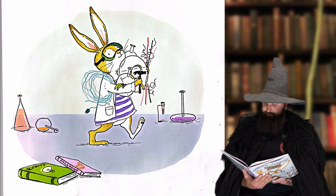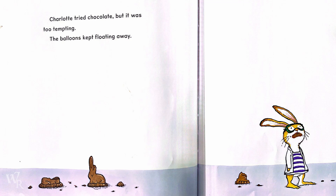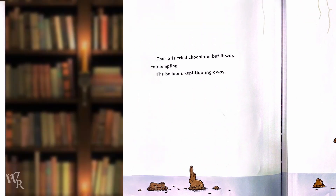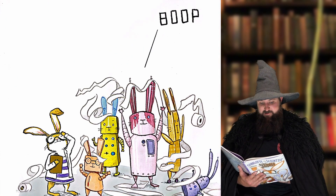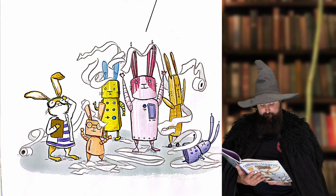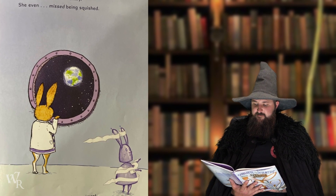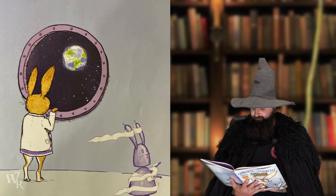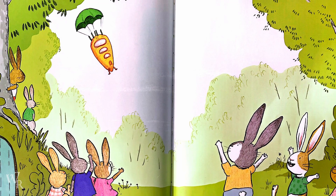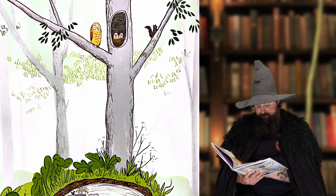Time for more experiments. Charlotte tried chocolate, but it was too tempting. The balloons kept floating away. And robot bunnies were poor conversationalists — they got ruined in the bathtub and tangled in the toilet paper. Charlotte missed her family. She even missed being squashed. So she tried one last experiment.